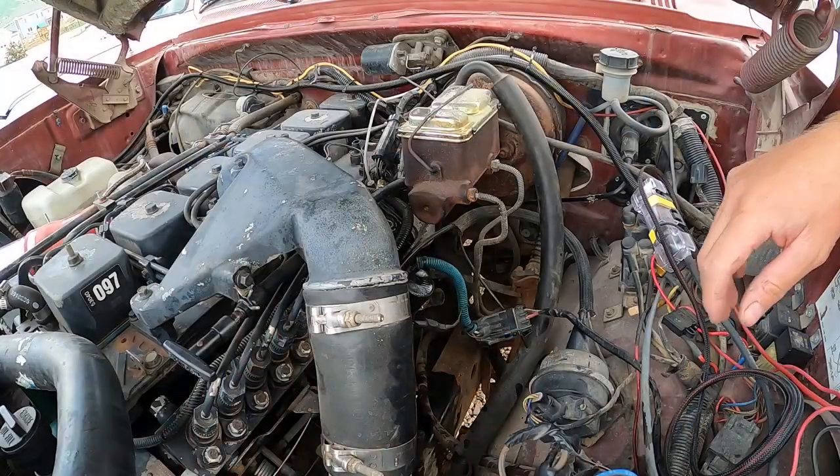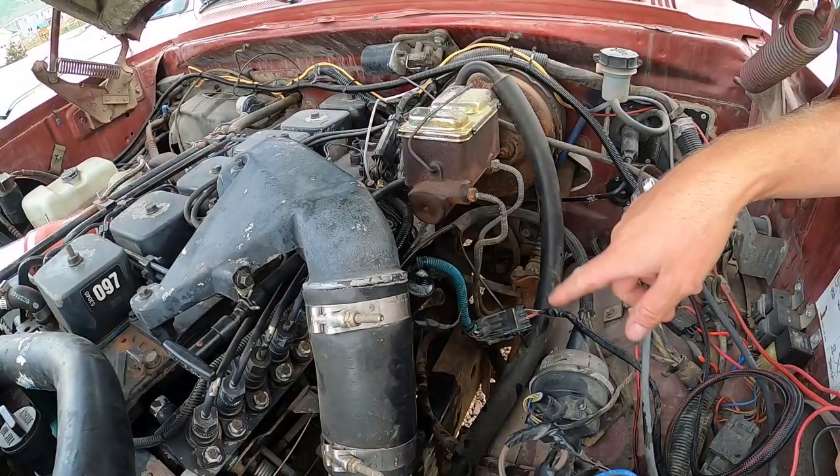So let's get into changing the fuel filter on this thing — hopefully that's the issue. All right, let's get the fuel filter out of here.